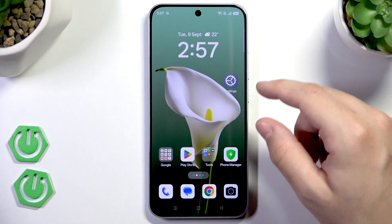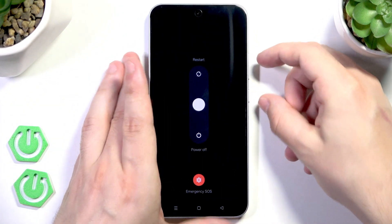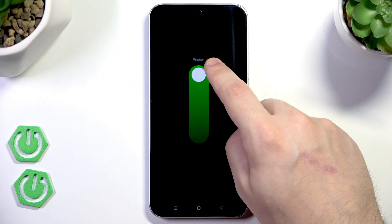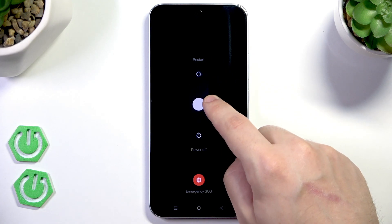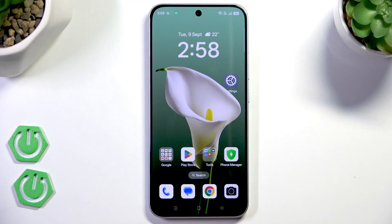To reboot this device we need to launch the power menu first. We do it by clicking the power button and volume up — just like that — and now the power menu appeared. Simply drag this white ball into the restart and raise your finger. After a few seconds the device will turn on again automatically and we will be ready to use it.